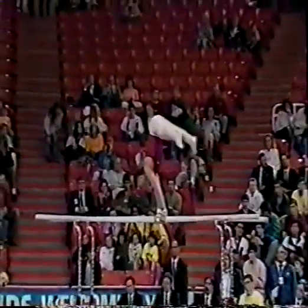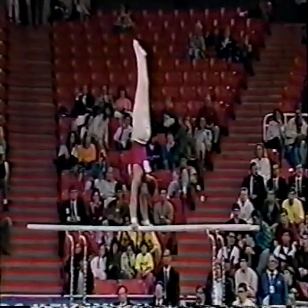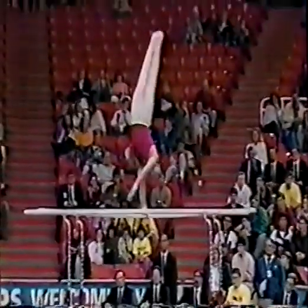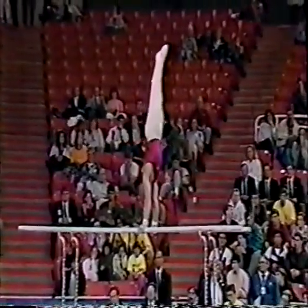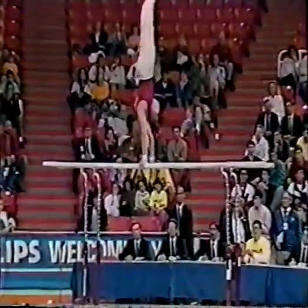He'll move up into a press handstand. That's a healy twirl. He moves into a combination, two healy twirls. This is a nice move right here, a front pike.